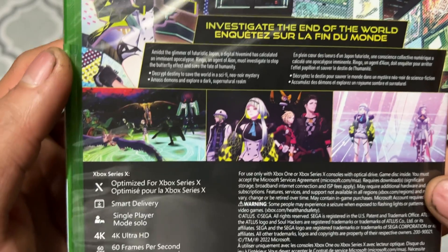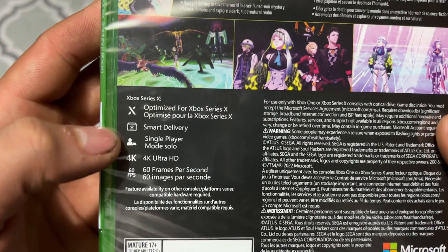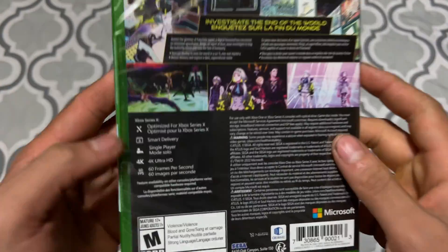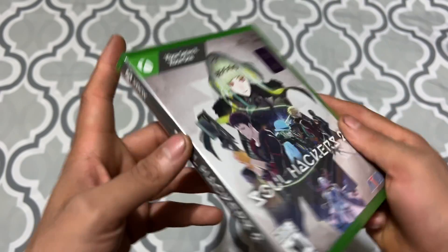Let's see the back — investigate the end of the world. You guys can see the artwork, it looks nice, I like it. This is optimized for the Xbox Series X, which is nice. It has Smart Delivery, single player, 4K Ultra HD, 60 frames per second, which is nice. And here's the artwork again and here's the side.